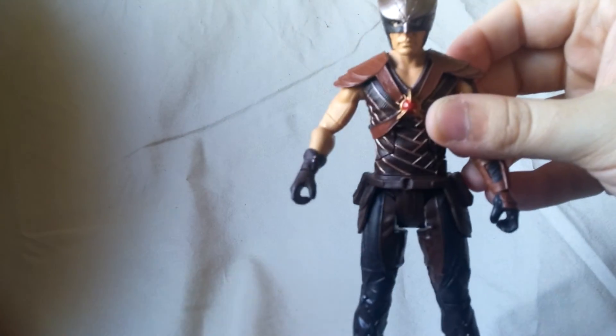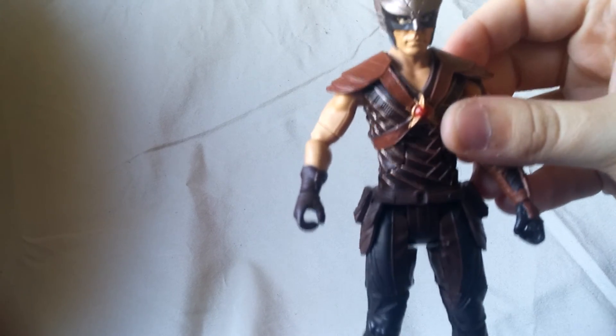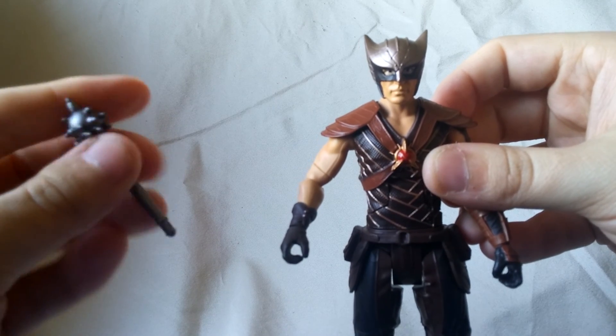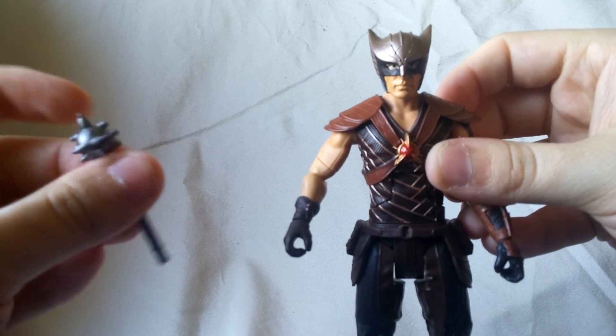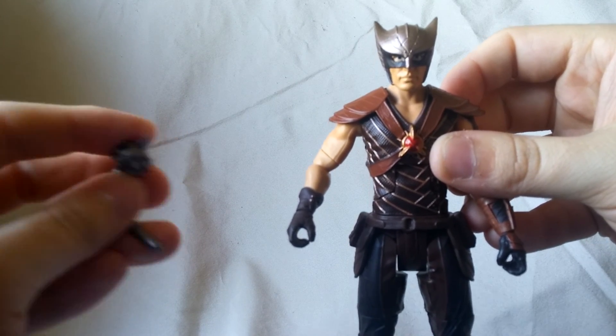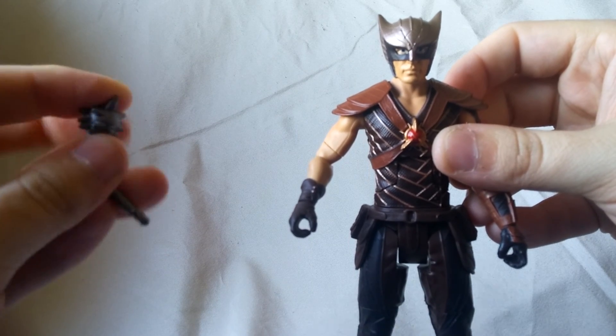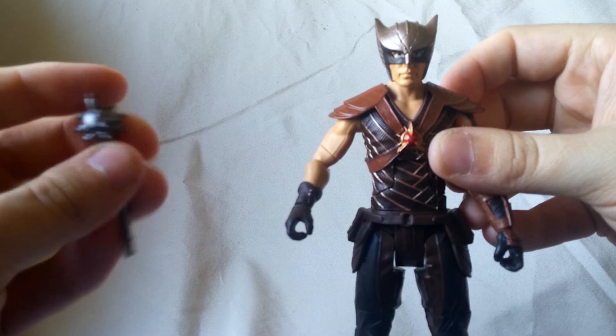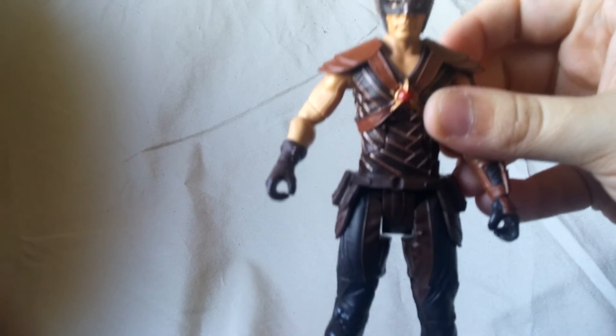As far as accessories, he gets his mace, which is nice — basically just molded in a silver, kind of like a rubber, a very soft plastic. Very bendable, but that's okay. Not too bad right there.